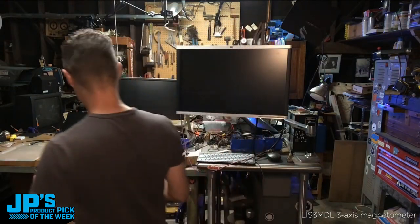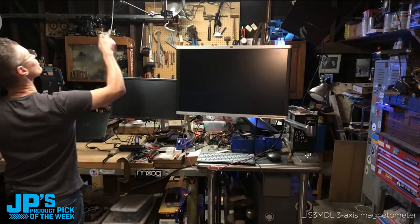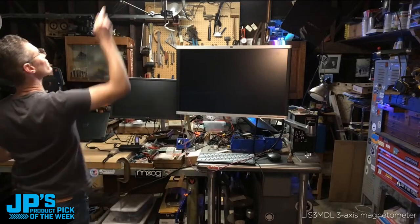Hey, hello and welcome to the show. It's me, JP. It's time for another episode of JP's Product Pick of the Week. Thank you all so much for stopping by today. First of all, that string — where did that string come from? That's just going to bug me because the fan is blowing it all around. All right, that string is gone. So what do we have going on? First of all, thank you for stopping by.